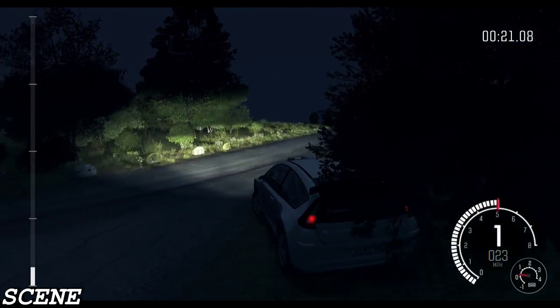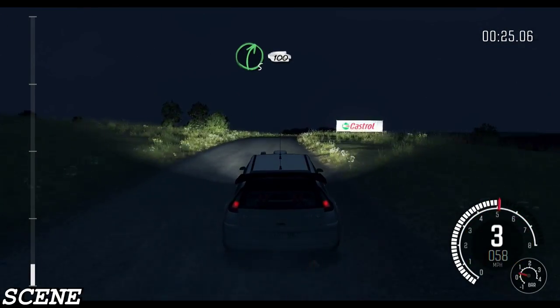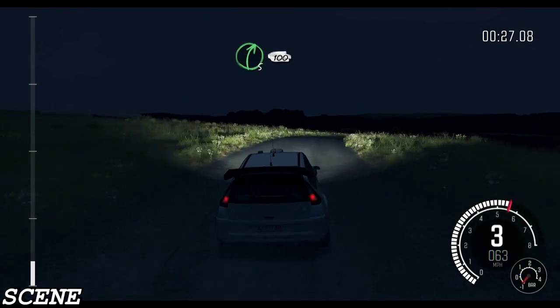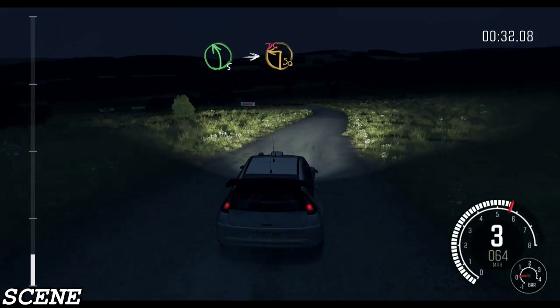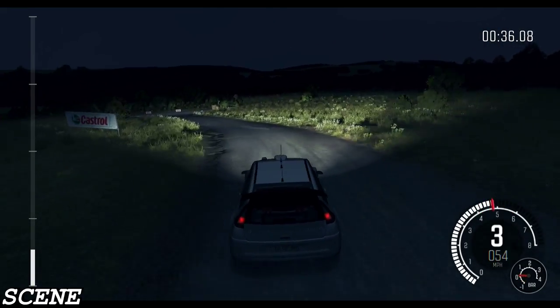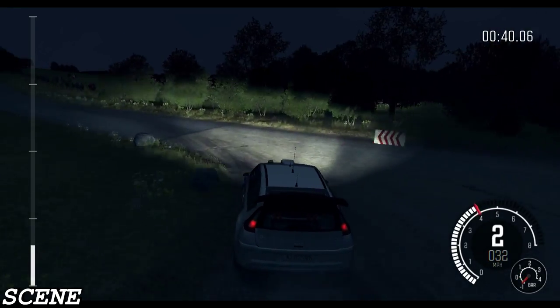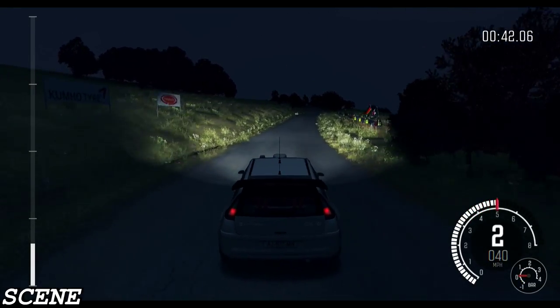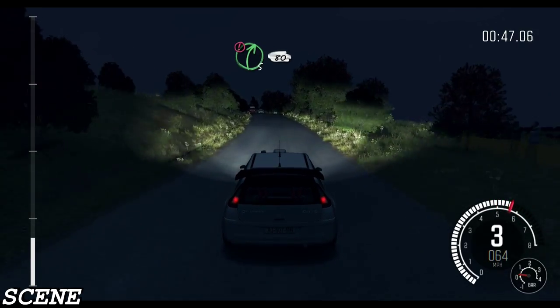Crest. Right 5 continues, 400. And left 5 long into turn square left, don't cut. Down. 200 through death. Double caution, turn right, 5 over crest through gate. 80.